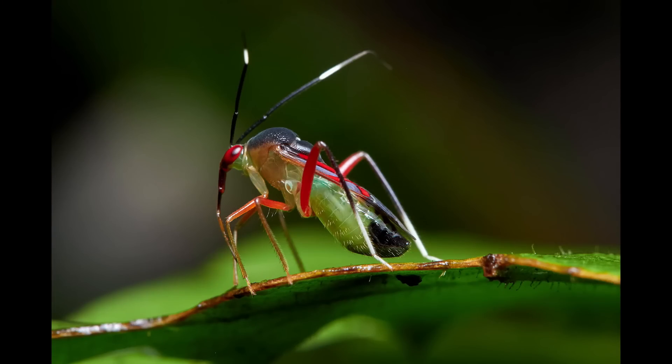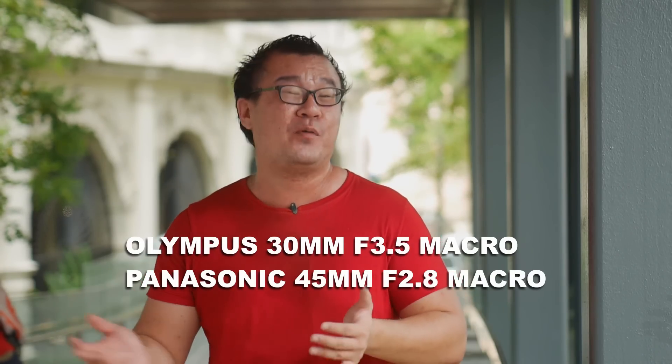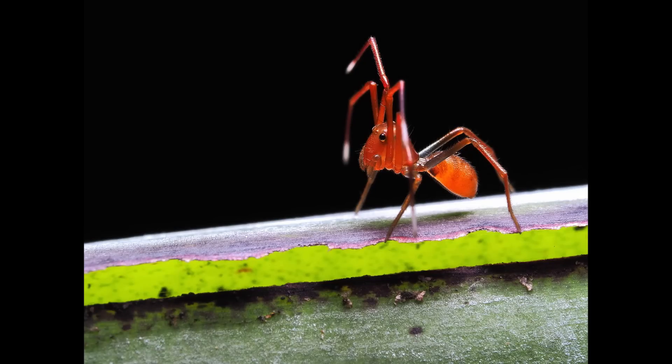There are other options available for micro four thirds, such as the Olympus 30mm f3.5 or the Panasonic 45mm f2.8. These are very good macro lenses. However, the minimum focusing distance is much closer to achieve that high magnification. Furthermore, the longer focal length at 120mm equivalent allows very tight compression, meaning we can isolate the subject much better, ignoring a large portion of the background which can appear messy in the frame.